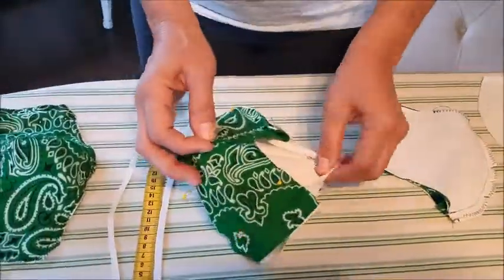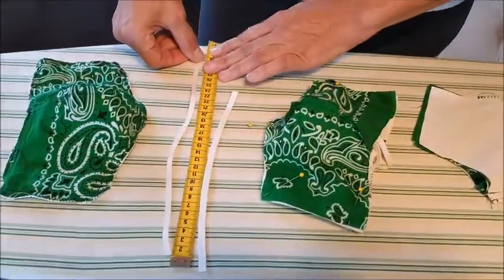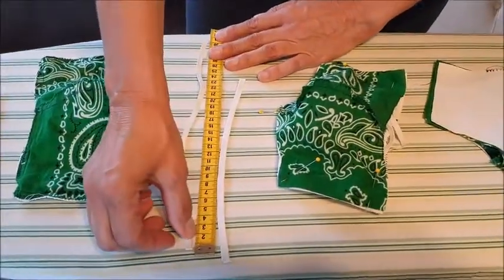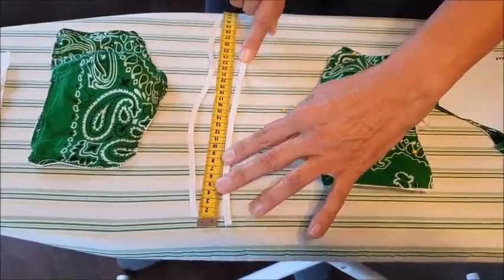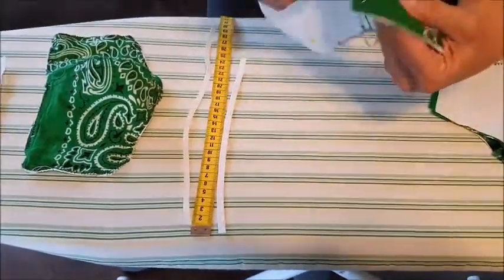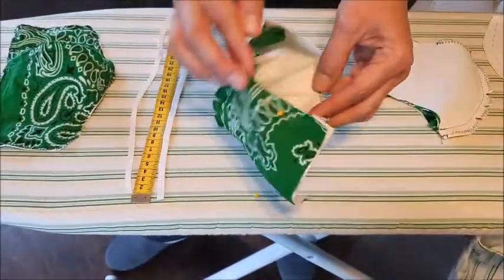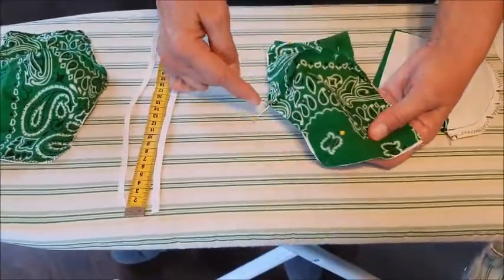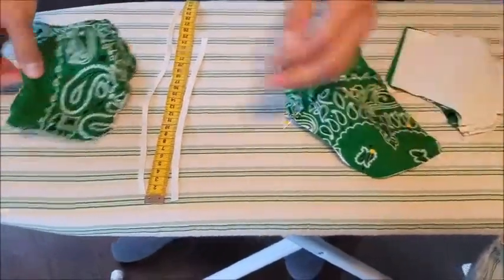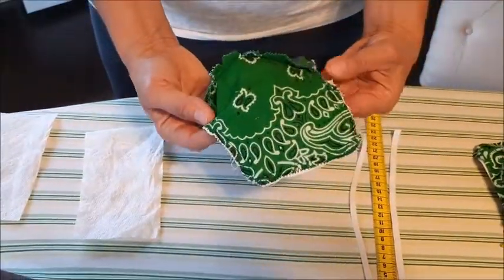Then it becomes this here. You take a piece of elastic — I'm using 30 centimeters for the head elastic and about 25 centimeters for the neck elastic. I'm attaching that in the corners on the inside of this piece. Then we're going to stitch around the whole thing, and zigzag it so that you can wash it many, many times.